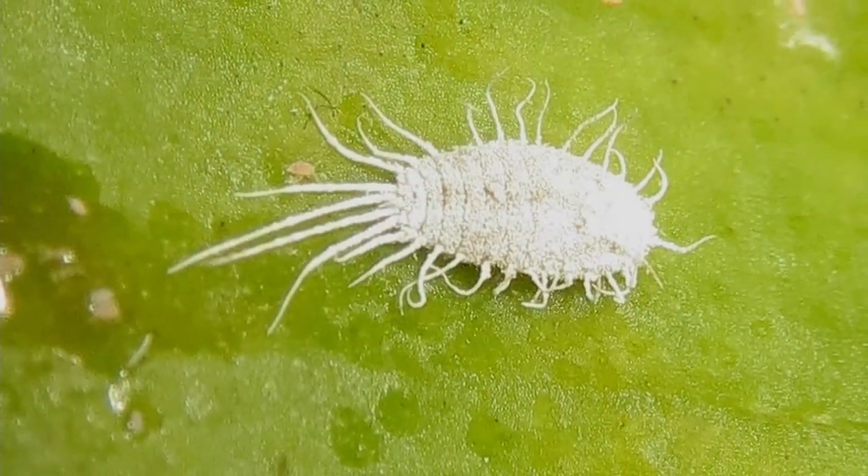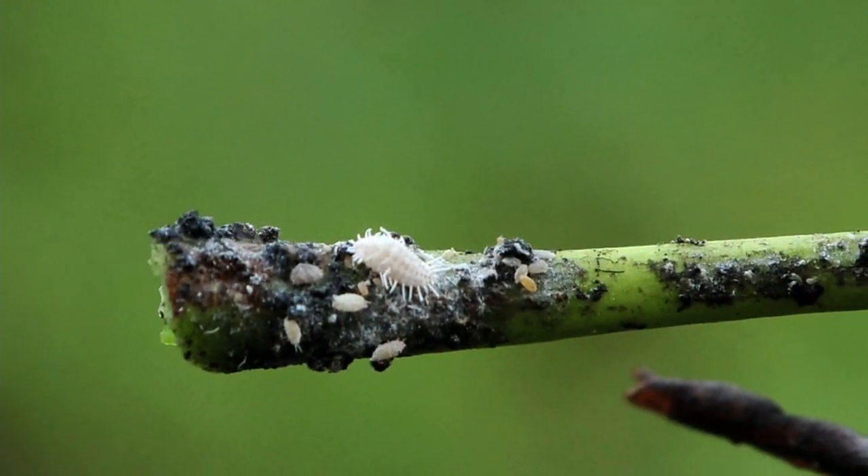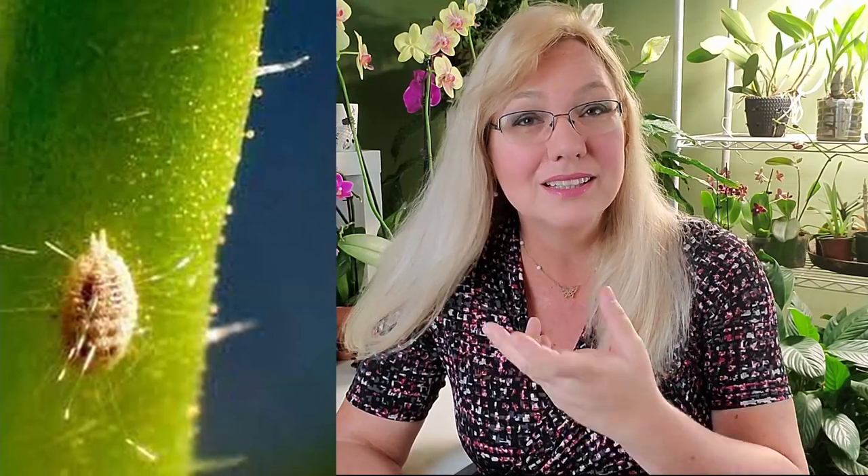A mealybug looks like a tiny roly-poly that has rolled itself in powdered sugar. They're not actually white — they're pink underneath — but with all the white fuzz around them, to the human eye they look white. Mealybugs can be removed physically by just wiping them off the leaf. Make sure you also use a detergent and an insecticide like Phison 20, because now you're treating a live insect, which is a completely different problem.